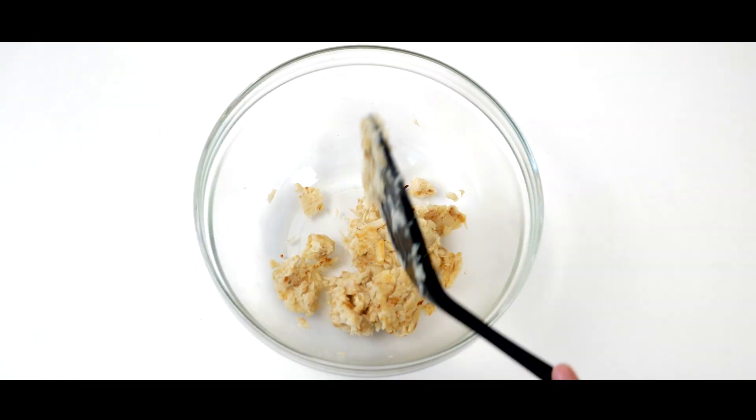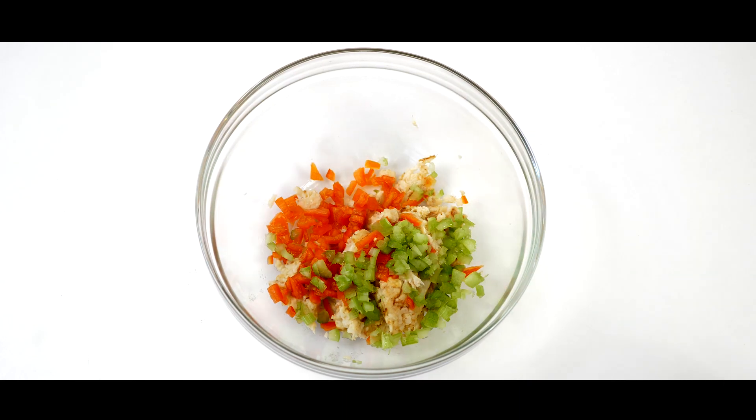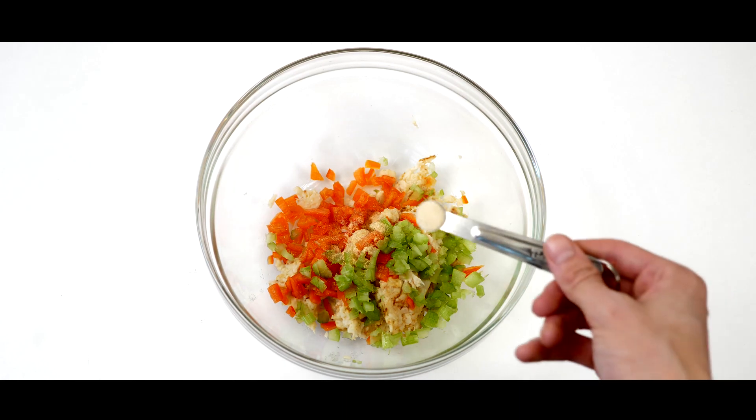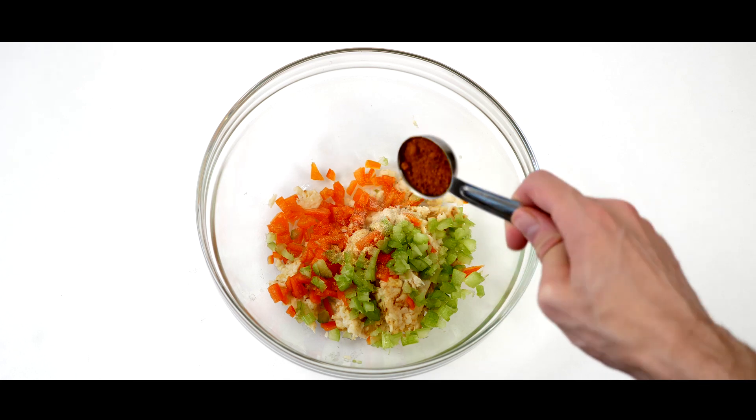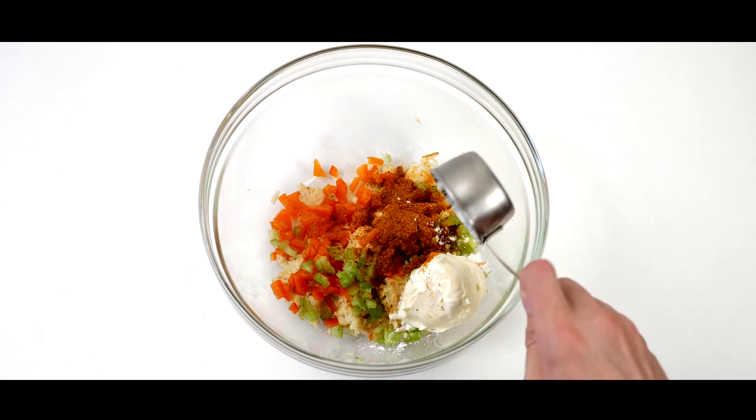Transfer your hearts of palm to a mixing bowl and add 1/4 cup of diced red pepper, 1/4 cup of diced celery, 1/4 teaspoon of onion powder, 1/4 teaspoon of garlic powder, 2 teaspoons of Old Bay seasoning, 1 teaspoon of cornstarch, and 1/4 cup of vegan mayonnaise.